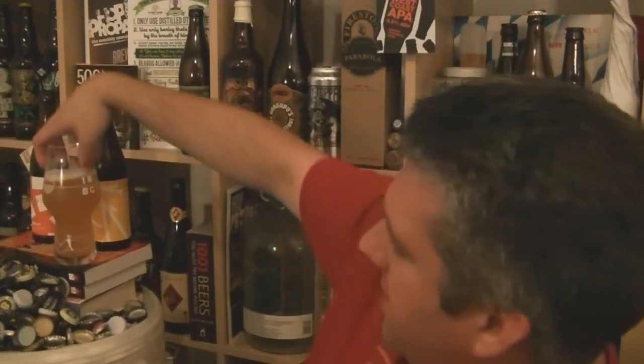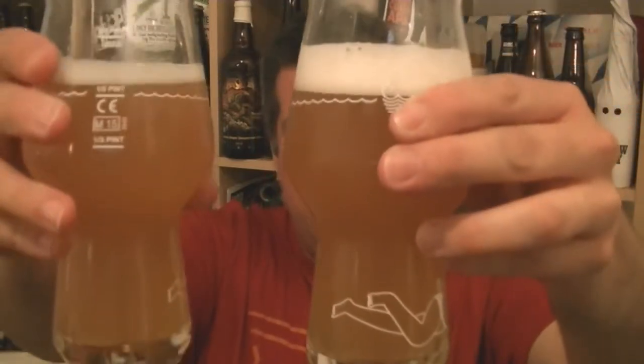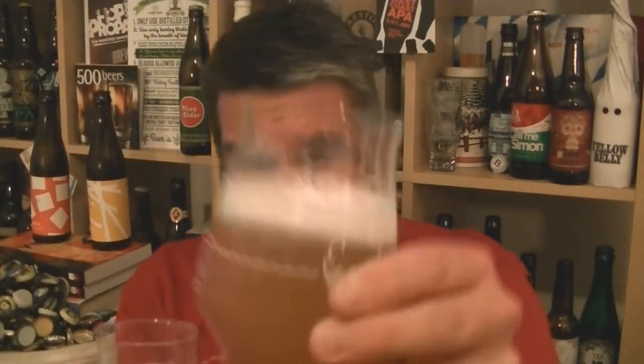Let's do it side by side. So, Version 6 — very hazy, pale golden yellow beer. Version 7 is a little bit paler, not quite as hazy. There's more head on 6 than 7 as well, though that might be my pour more than anything.